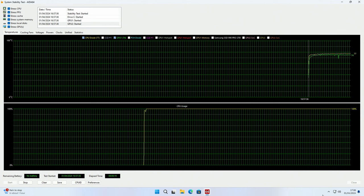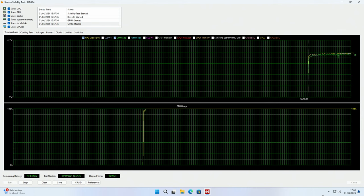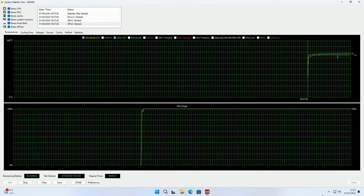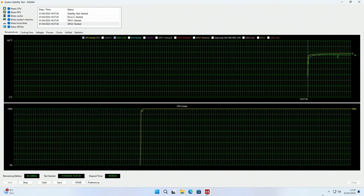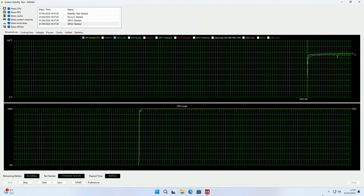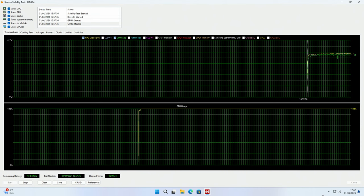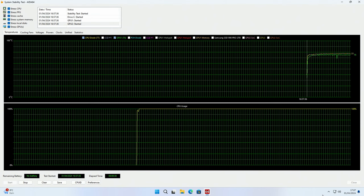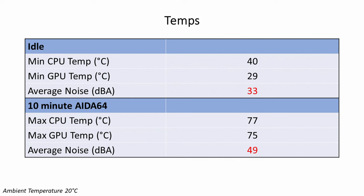Taking a look at our temperatures, our Ryzen 7 7800X3D idled at 40 degrees and reached a maximum of 77 degrees during a 10-minute AIDA64 stability test with all components being stressed. Our Tough Gaming RTX 4070 Ti idled at 29 degrees and reached a maximum of 75 degrees during the stability test. In terms of noise levels, we have an average noise level of 33 decibels at idle and 49 decibels under load.